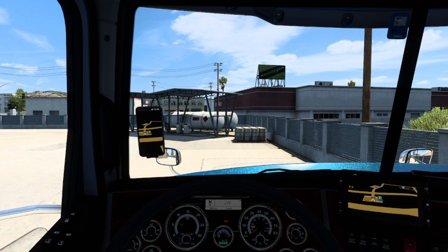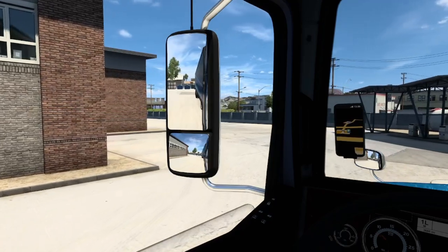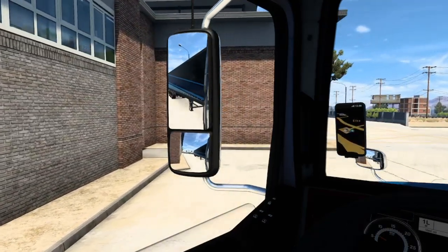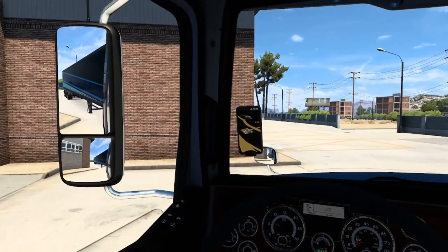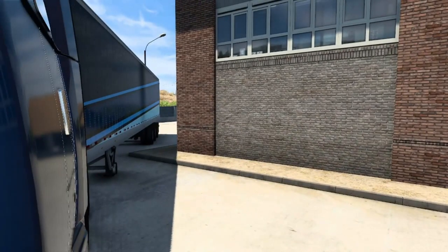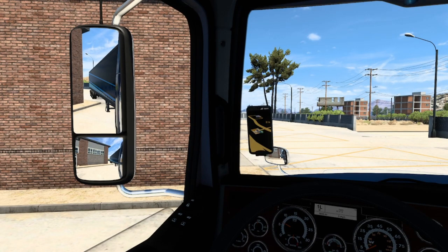One important thing to be aware of is off-tracking. If I want to turn left, my truck can make the turn easily — but look at what happens: the truck is fine, but the trailer's rear wheels will actually be driving over the curb, possibly hitting a wall, a post, or people. That is called off-tracking: the rear wheels are not following the front.